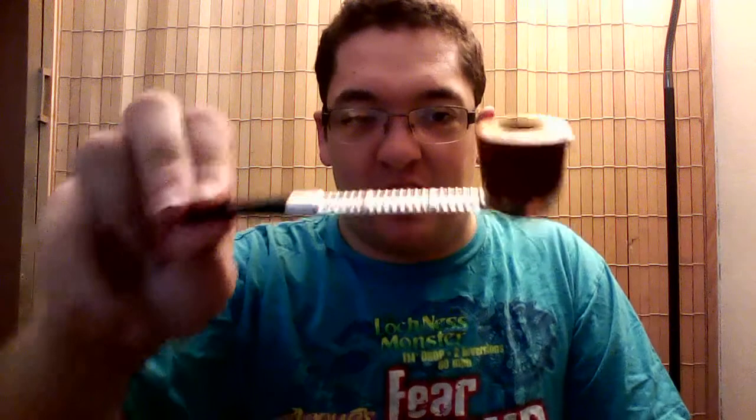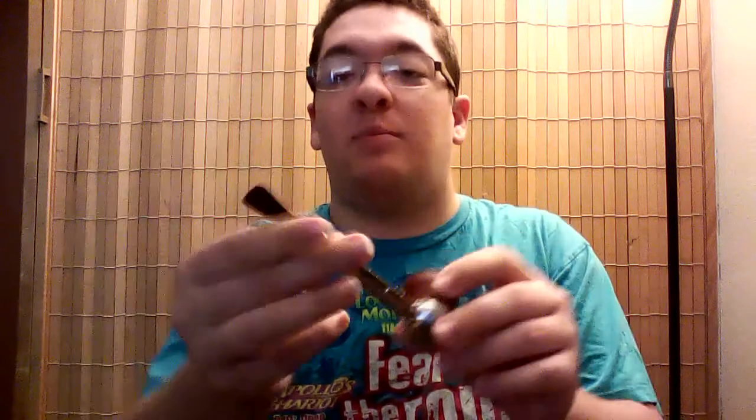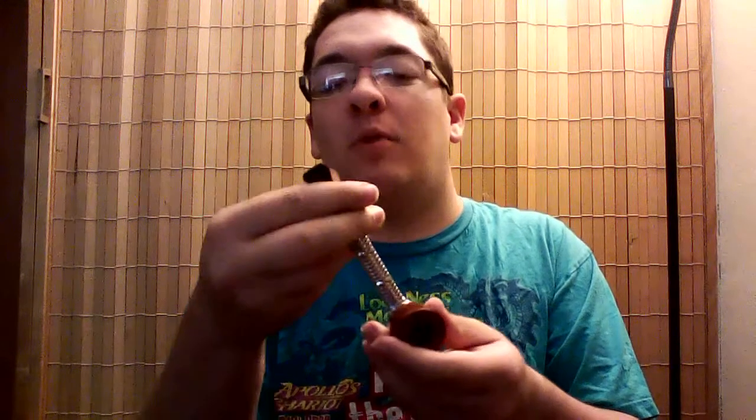I've been looking to get one of these for a while, and all of them had been just like $20 for the stem, $20 for the bowl. But after looking around for a while, I found this — $20 for the whole set. That's the stem, which is still in like brand new condition. Look how shiny that is. A little bit of teeth marks, a little bit worn on the bottom, but not a lot.